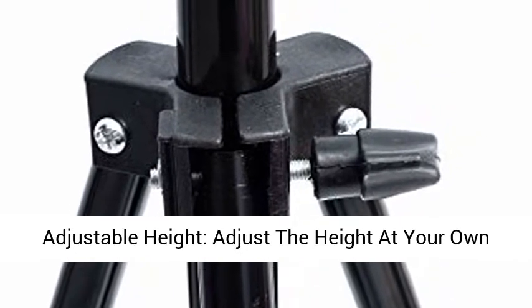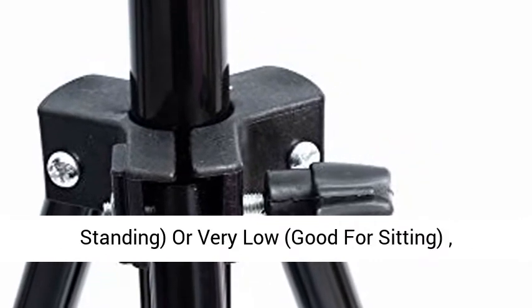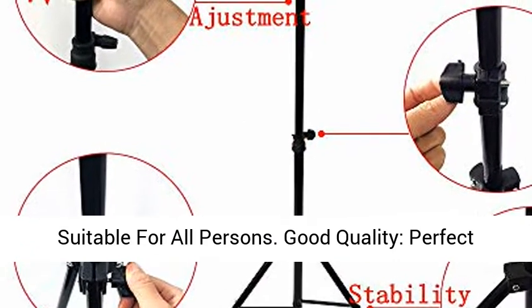Adjustable height — adjust the height at your own will. The pole can extend very high, good for standing, or very low, good for sitting, suitable for older persons.